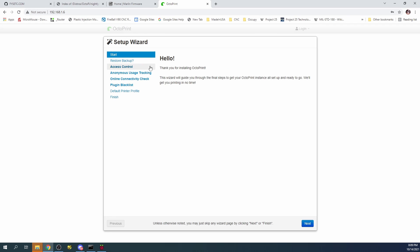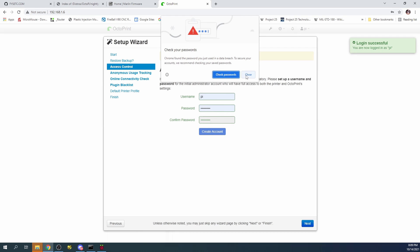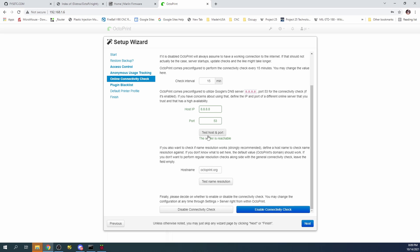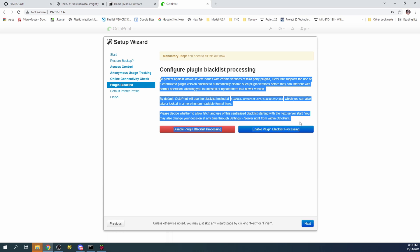I'll open a browser and go to 192.168.1.6, which takes us to OctoPi and loads a setup wizard. I'll click Next — nothing to upload or restore — then create a username 'pi' with password 'raspberry' and create the account. I won't save it to the browser. I'll disable anonymous tracking, click Next, test connectivity — the server is reachable and name resolution works — then enable the connectivity check and click Next. I'll also enable plugin blacklist processing.